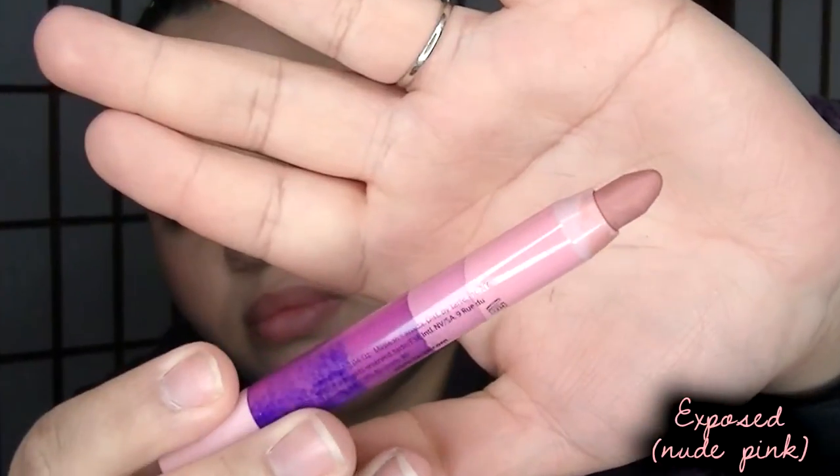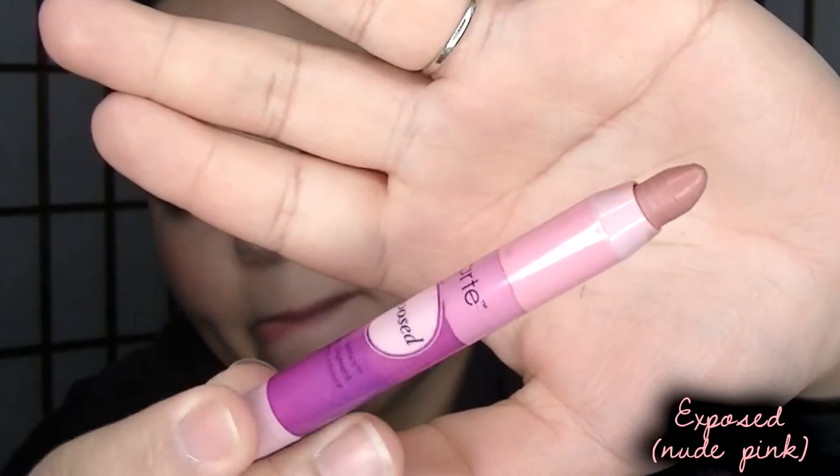I'm going to start with the lightest one, which is Exposed. I have used Exposed before — this is a very nice nude shade. I do have a little bit of chapstick on, so I'm going to dab it off and then apply. This here is Exposed; it's a very nice nude shade on the neutral side with a pinkish undertone. It's very beautiful and actually one of my favorites.